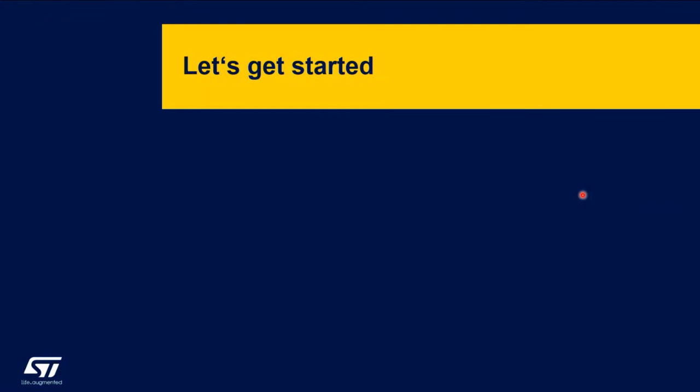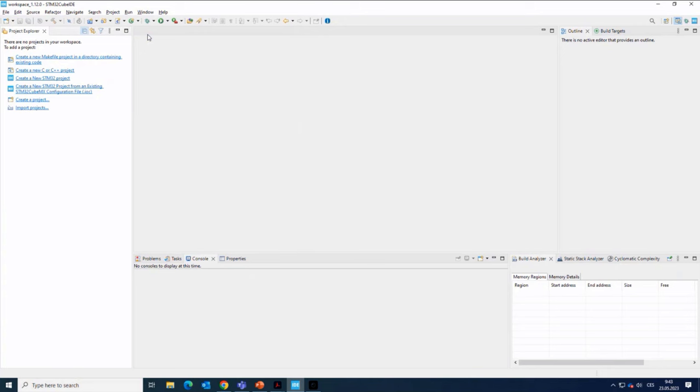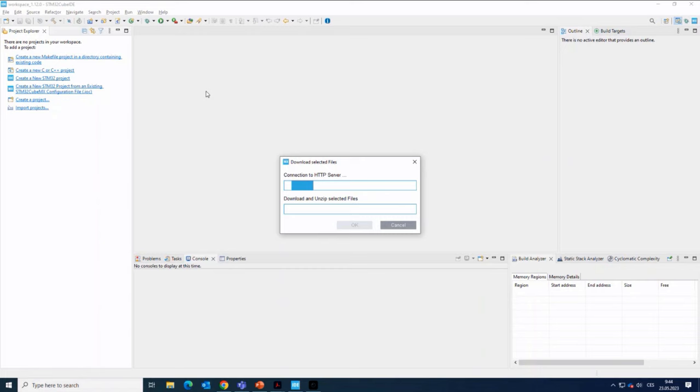So let's get started. I will switch now to the CubeIDE and start a new STM32 project. It will open the MCU selector, where I will select our microcontroller.